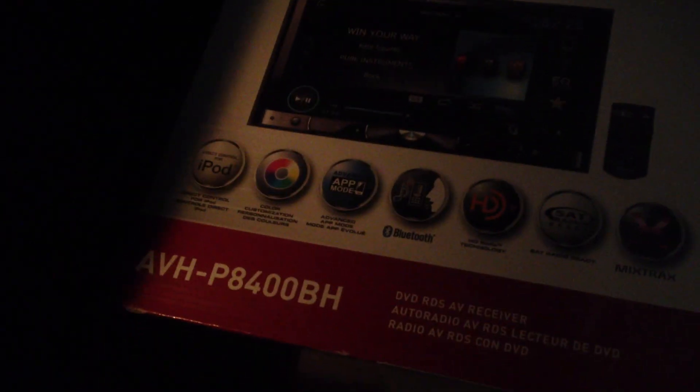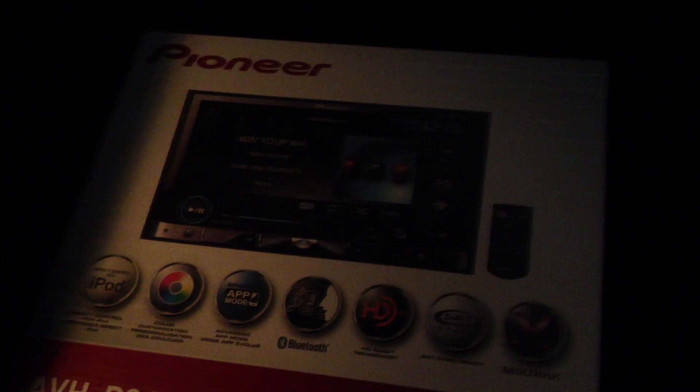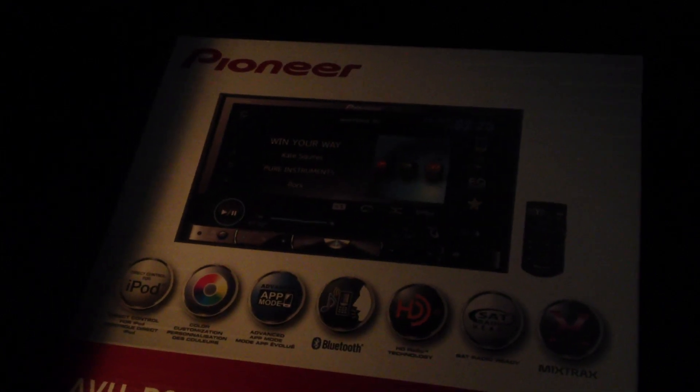So what I've done is I've gone out and I bought myself a Pioneer AVH-P8400BH. It's a DVD multimedia unit if you want to call it that.